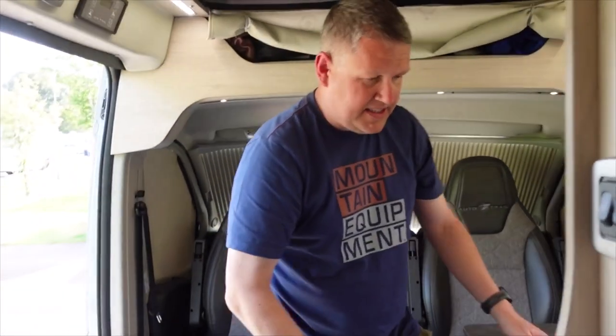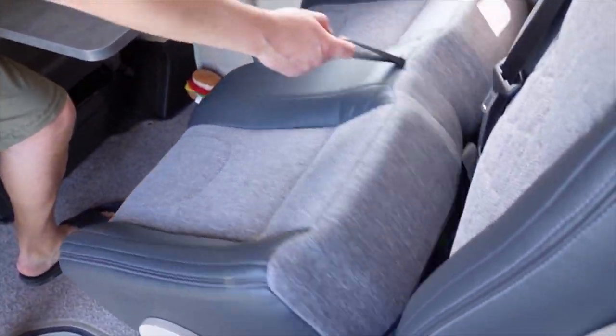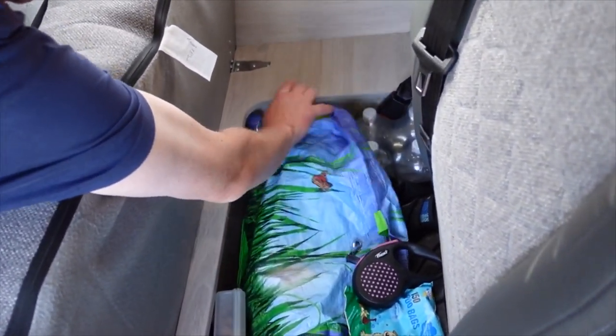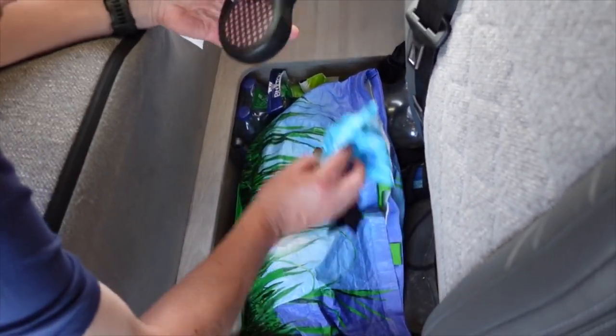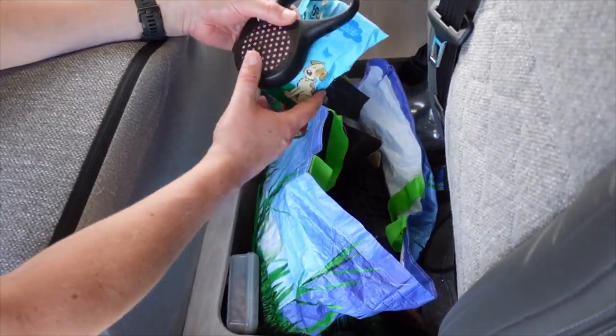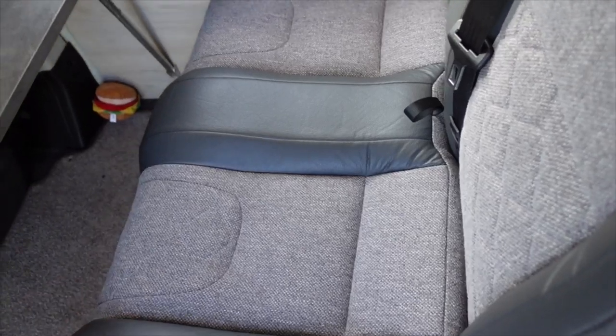Moving around to this side, this storage cupboard is brilliant. Under the seat here is where we keep all of our water. Molly's equipment is in here too, and we keep our shoes and walking boots here. This is where we store all our outdoor stuff and action equipment.